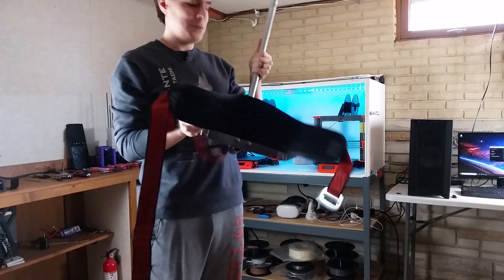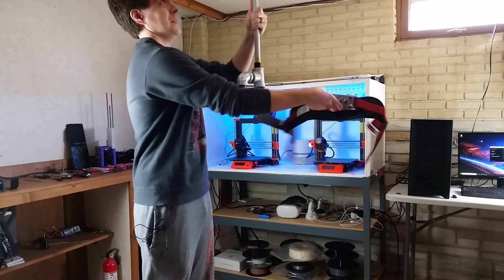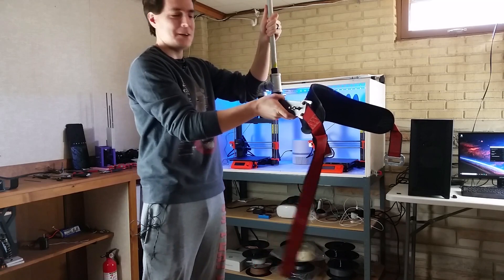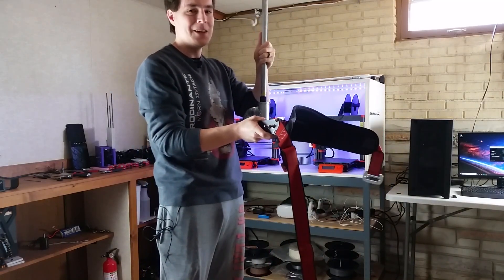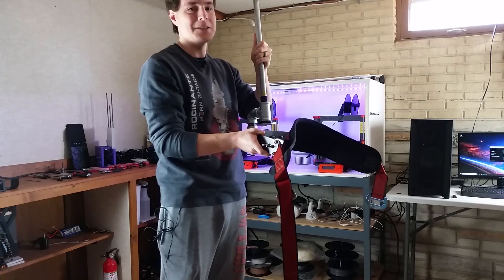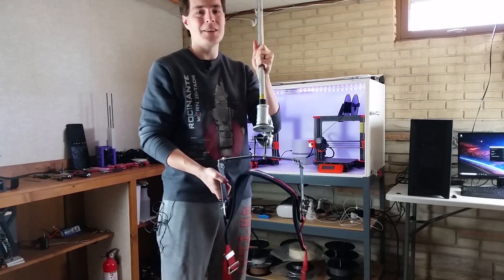I've also started experimenting with a more rigid design that pivots like this and would keep you held in place better. It might be better for a more passive VR shoe where you need the thing to hold you rigidly, like a slide mill does. I'll be going over this and other rigid designs in a future video.